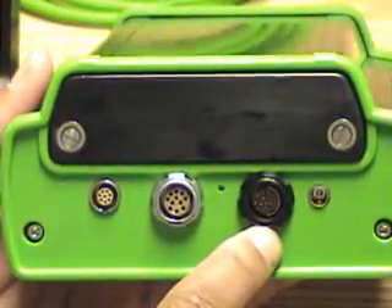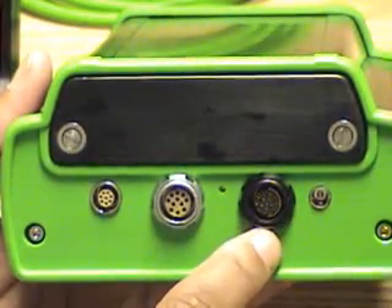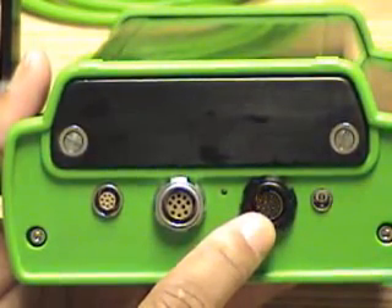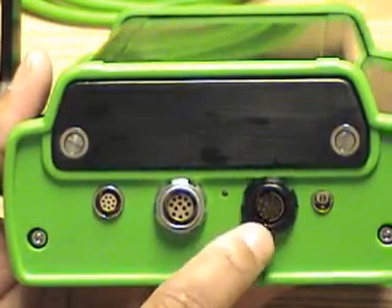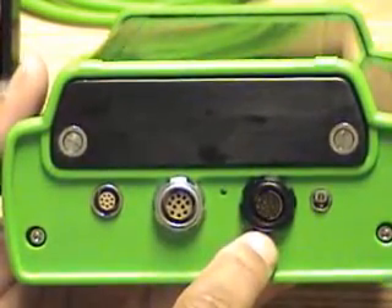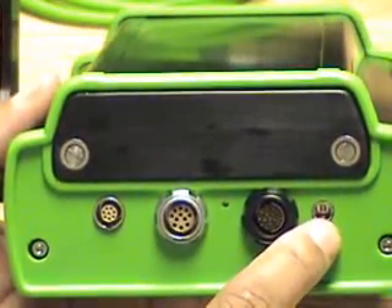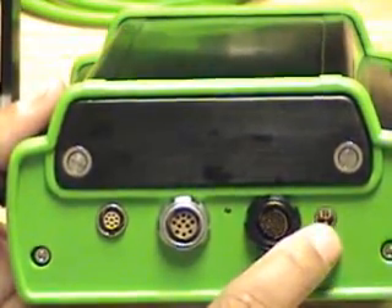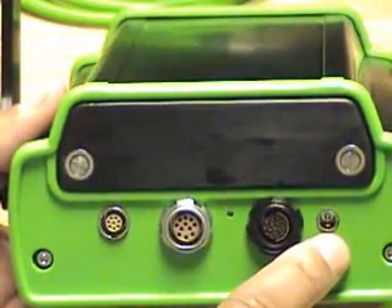This is the IO output port. If so equipped, it provides XY phase and magnitude outputs and a TTL output so information from the gauge can be sent to other equipment. More on this when the manual is finished. This is the charger port — there is an outboard charger that allows you to charge the battery in the gauge without removing it. You can operate the gauge while it is in charge mode.